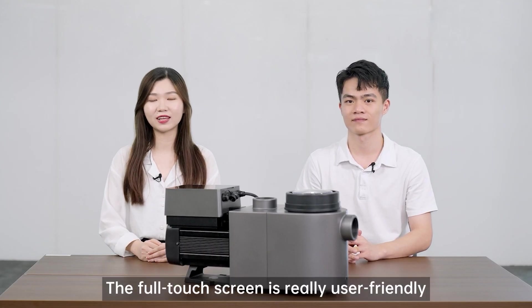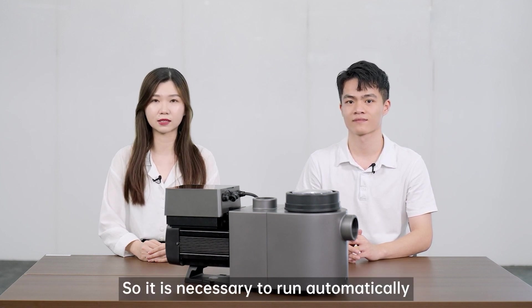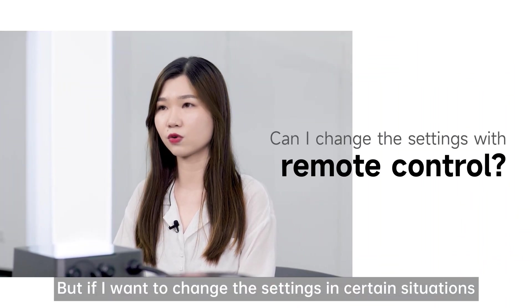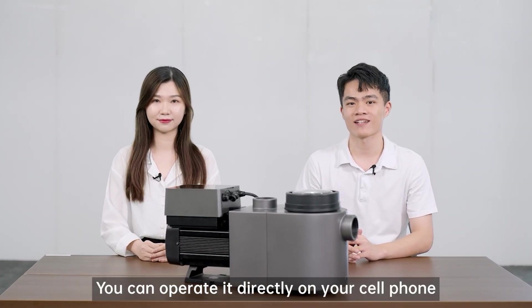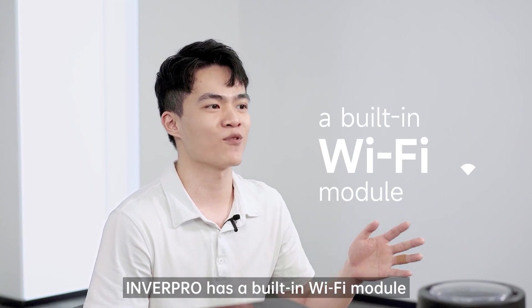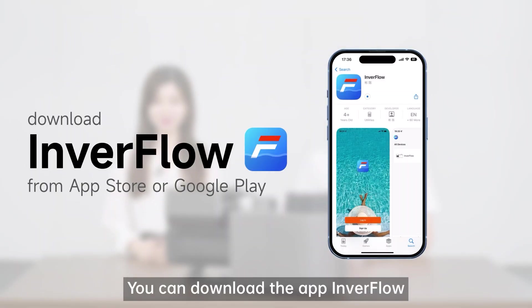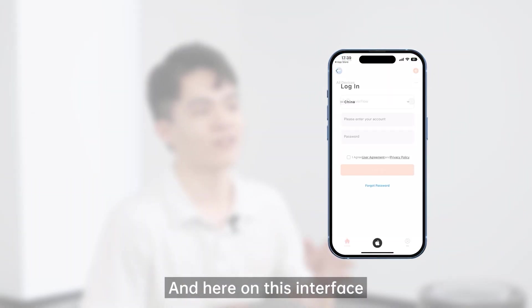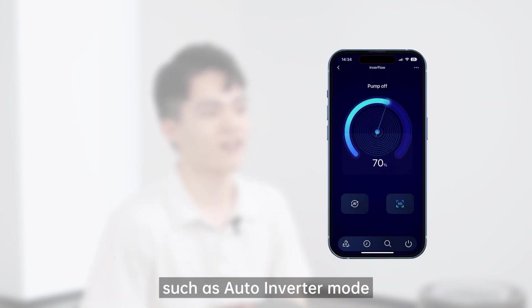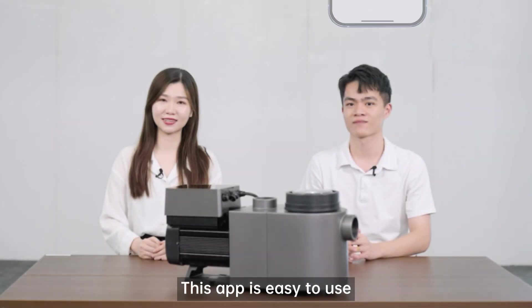The full touchscreen is really user-friendly. But the pool pump is usually installed in the machine room, so it is necessary to run automatically. If you want to change the settings in certain situations, you can do that without going to the machine room — you can operate it directly on your cell phone. InverPro has a built-in Wi-Fi module. After connecting the pump to your cell phone, you can operate it anywhere. You can download the app InverFlow from the App Store or Google Play Store, sign up, and connect to your inverter pool pump. On the interface, you can access functions such as auto-inverter mode, manual inverter mode, timer, and more.